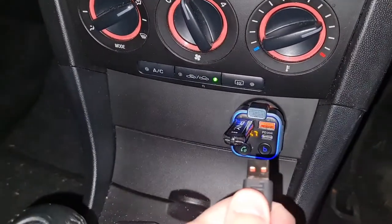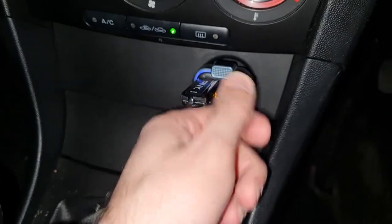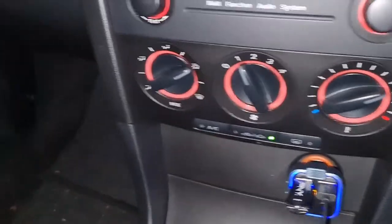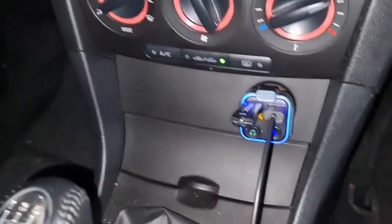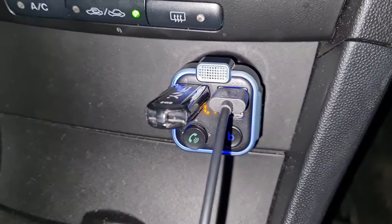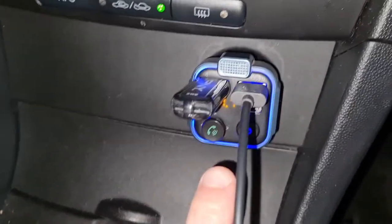This cable here is for my smartphone — if I want to charge it, I plug in here and then connect it to my phone, and my phone charges so quickly. It's fast charging.